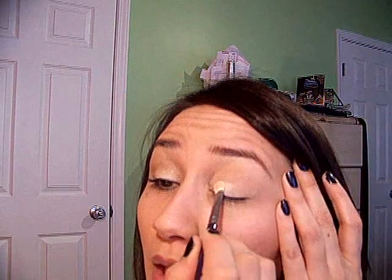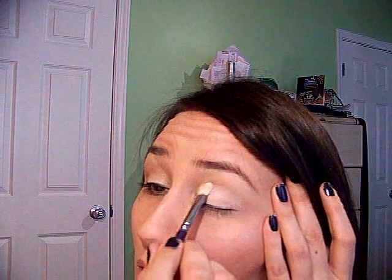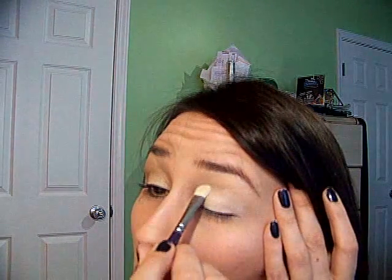Apply that by padding it onto the lid. Because this is a really soft look, I put it up into the crease as well to help with the blending.